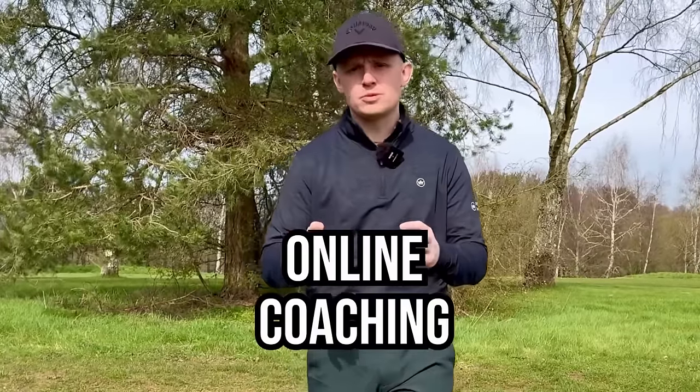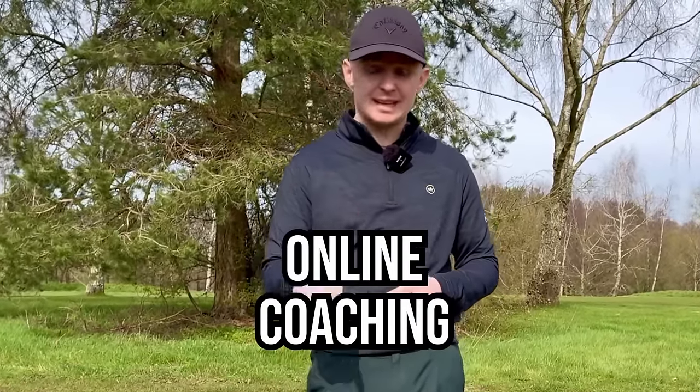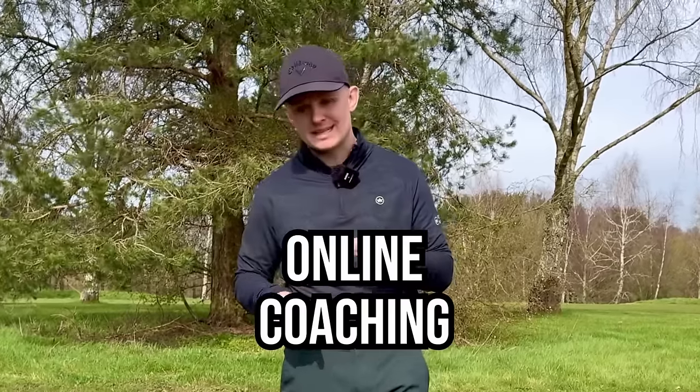If you need more one-to-one help with your game, I offer online coaching on the Skillist platform — the link is down below — as well as a free practice guide. If you enjoyed today's video, please give it a like and subscribe, and if you have any questions drop them down below.